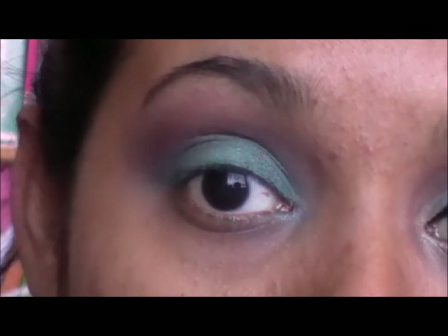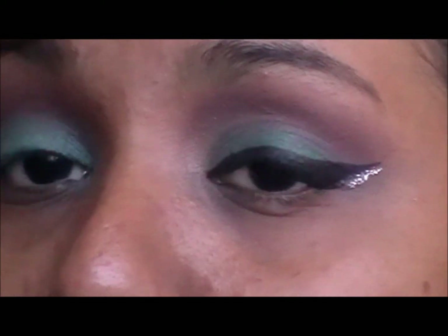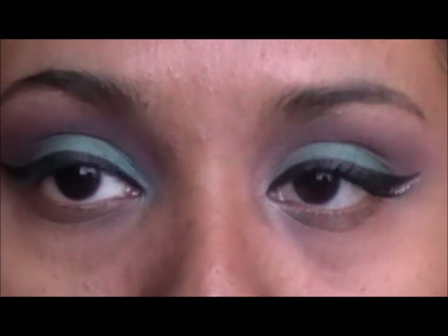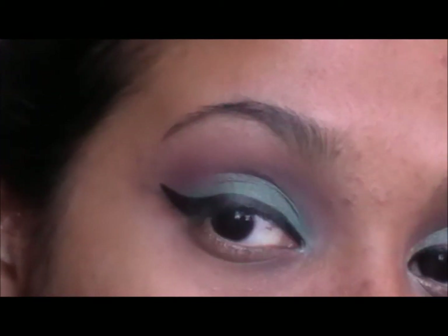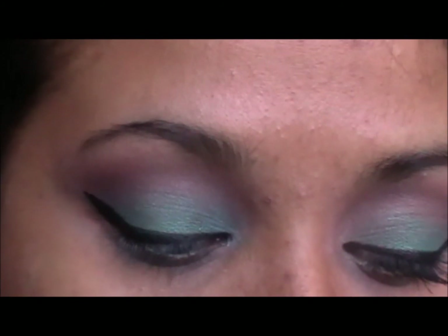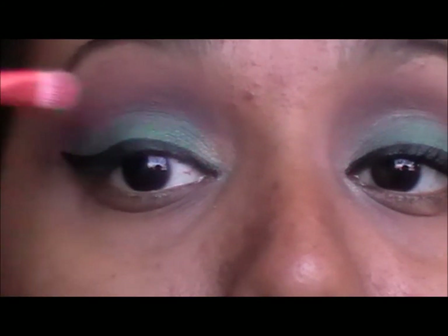Then you are going to curl your eyelashes and apply a winged eyeliner just like this. When you have your eyeliner done just like that, you are going to take a small brush like this and a subtle gold color and just go into the inner corner like that.